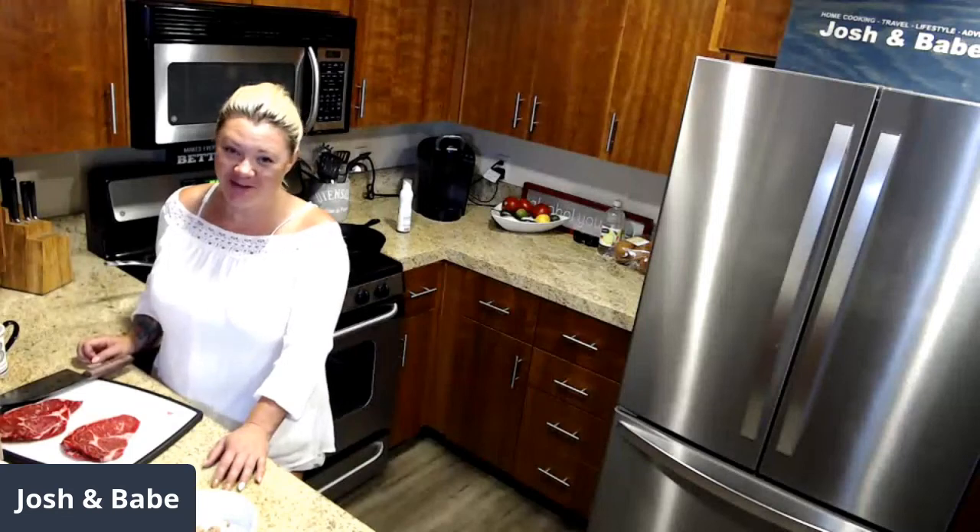Say hello. Okay, I'll say hello to the folks. Good morning! Happy Sunday, happy first football Sunday. Babe is going to make a steak and eggs breakfast burrito live in celebration, and I am going to be behind the camera reading Babe the comments while she cooks.